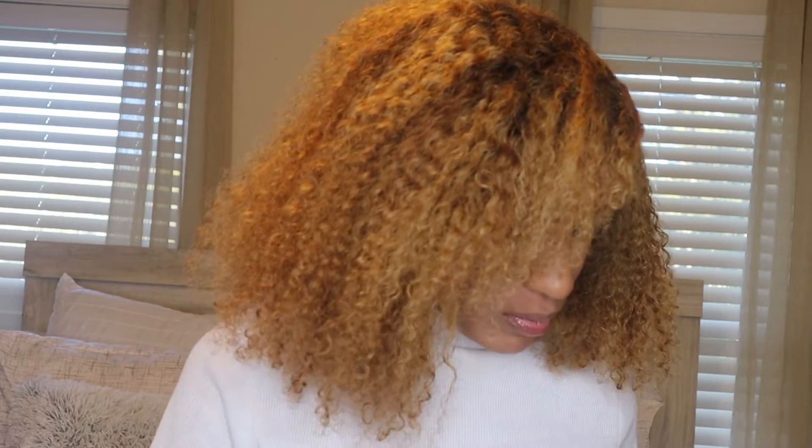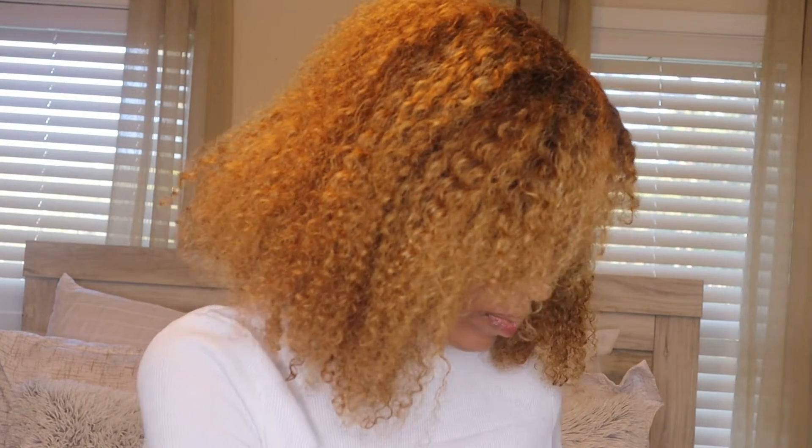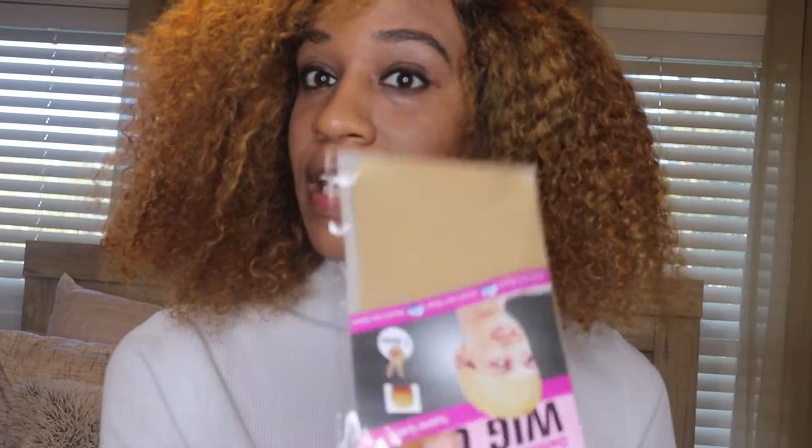This is the bag the wig came in. It also came with eyelashes — it says Love Me 3D mink lashes. The box is really cute. It came with a wig cap — two caps come in here — and my favorite leopard print.